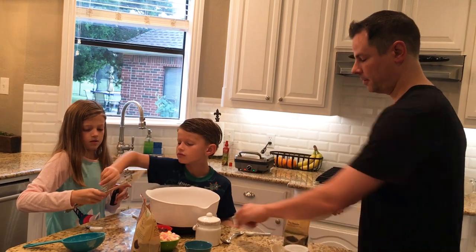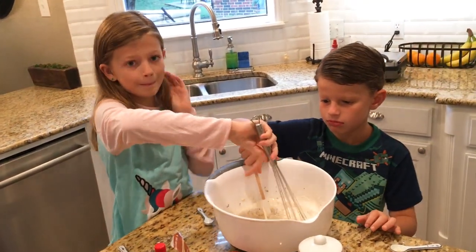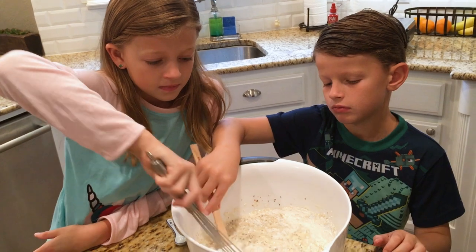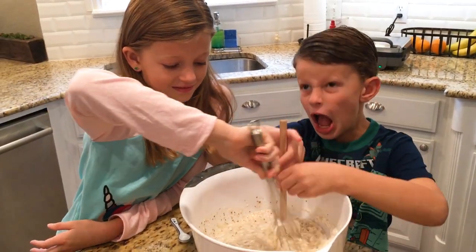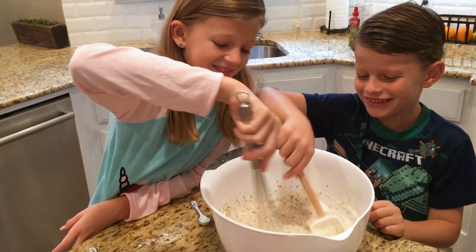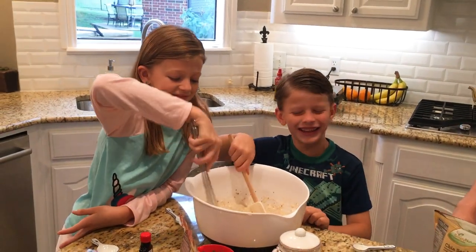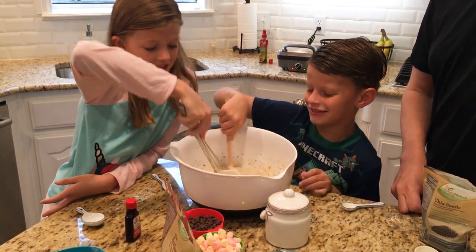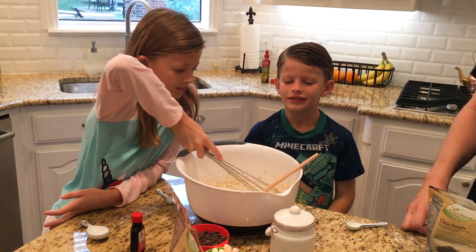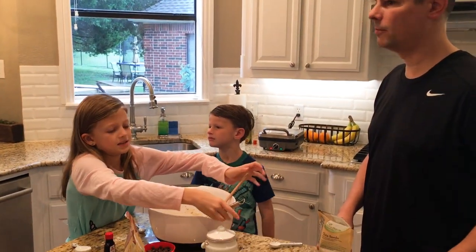Let's get our mixing tool. Be careful, Chloe — let's restart it. Good teamwork right there! That's the fun part — it's almost like getting messy. I think that's good — smells like beautiful vanilla. Okay, so I guess it's time to get our waffle iron going. Is that the next step? Yes. Let's do that.